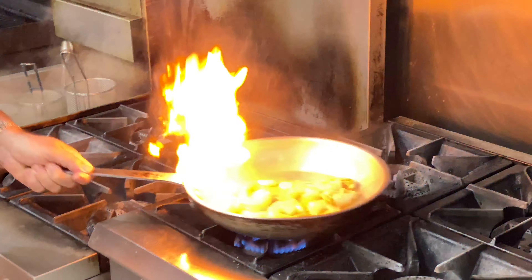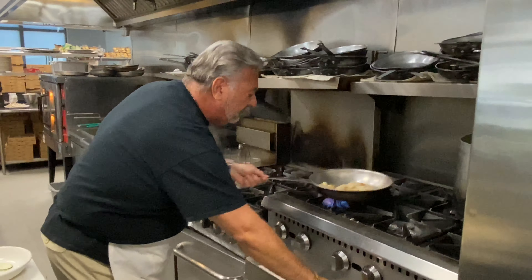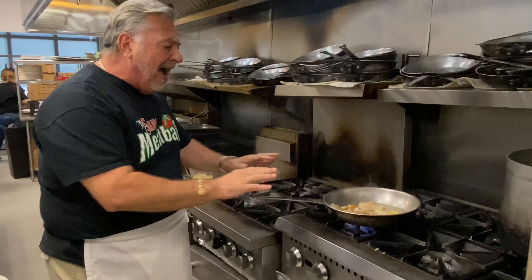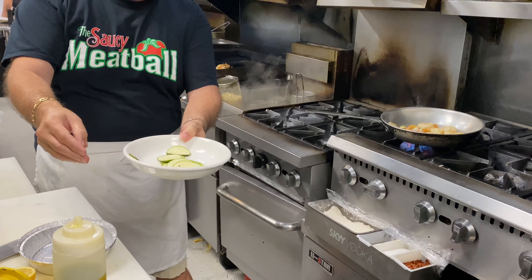Our version today is gonna be a little different. I like fresh red pepper in the oil — I like when it cooks in there. Depending on what you like, I like mine a little spicy. So the first thing we're gonna do is hit it with zucchini — a nice, thin slice of zucchini.